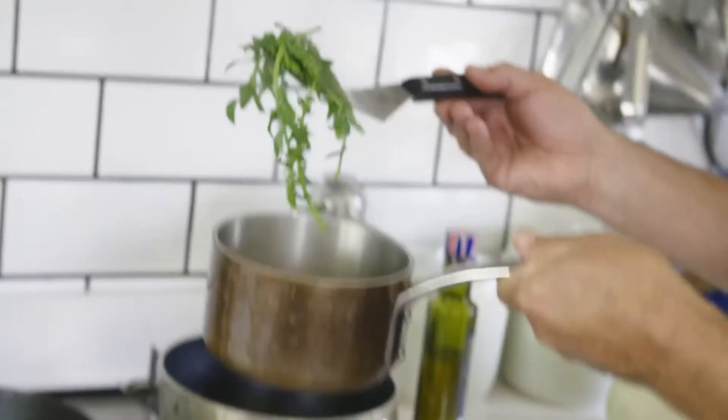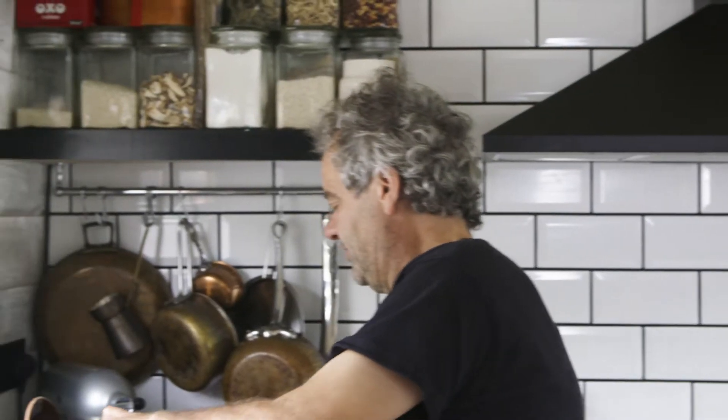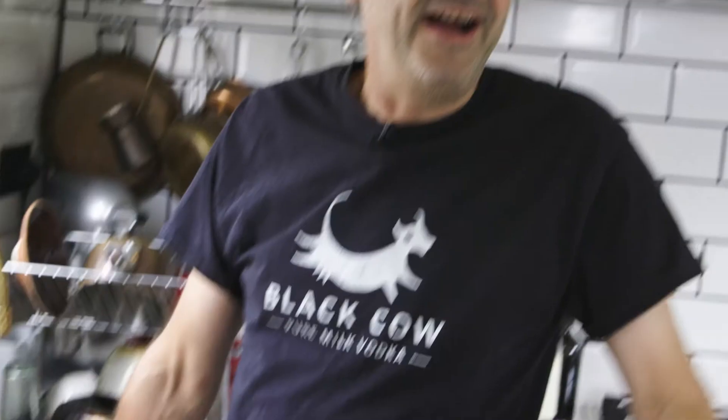My hard and fast rule when I'm cooking is no more than three ingredients on the plate. My larder is really where the hub of the kitchen is.